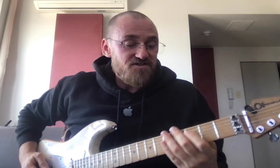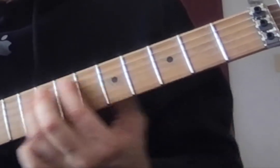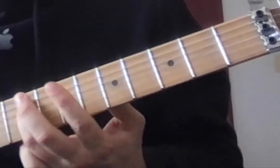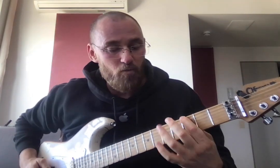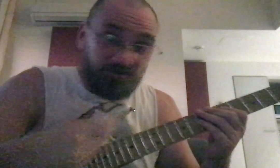It goes like this: one sharp, two sharp right underneath it, three sharp, four sharp right underneath it, five sharp, six sharp. So if I wanted to know what five sharps is, I'd go one, two, three, four, five — B. I almost forgot: the relative minor is just three frets down.